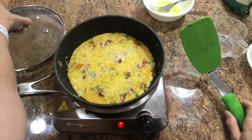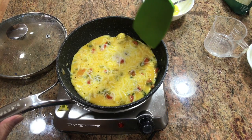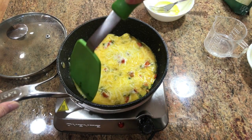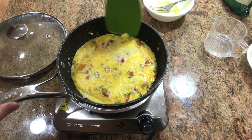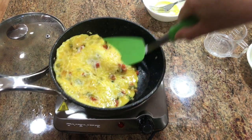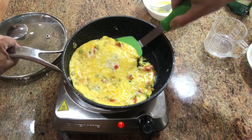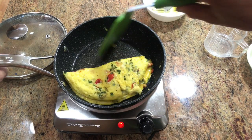Okay, that's been cooking for two minutes. I'm just going to go around the edge of the pan to make sure it's all loosened. Still a little bit soft on the top, so just kind of put your turner in there.